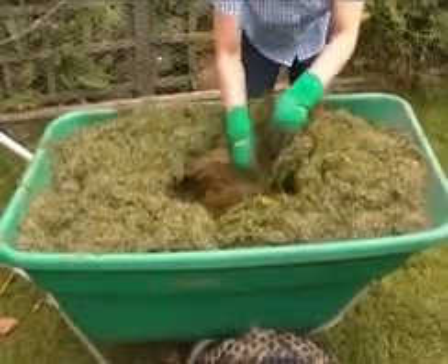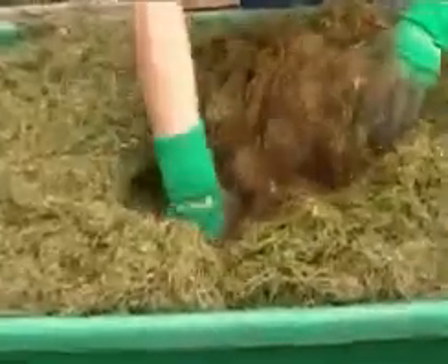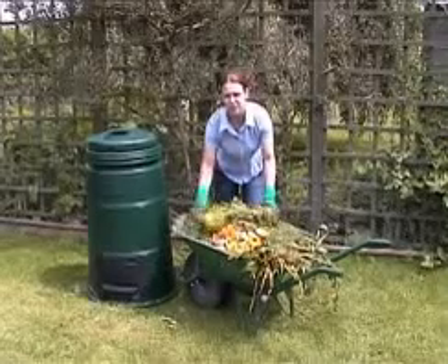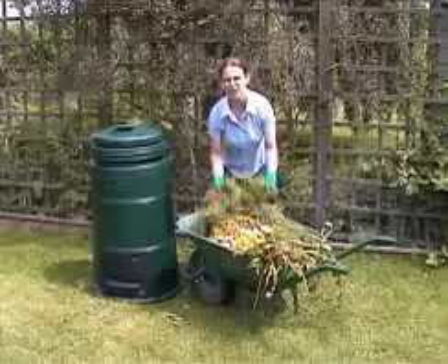If you leave a heap of grass mowings alone for a few days it will soon get hot. This shows that the compost bugs have started to work. But grass on its own will rot down to a slimy heap that isn't compost. The greens are important because this is the food that the bugs really like to eat. This is the stuff that really gets the heap going.